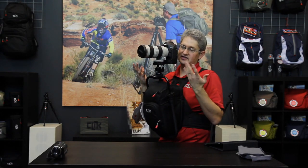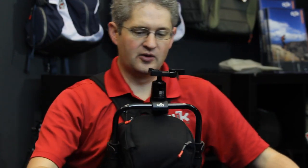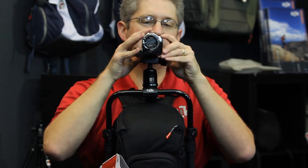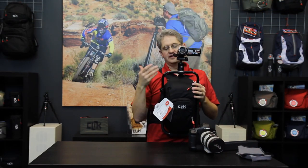Another great option with the BodyLink is to use it for video. By removing our standard DSLR camera, we can affix a video camera to our BodyLink and use it as a personal Steadicam to shoot sporting events or other activities. This is the BodyLink by Click Elite.